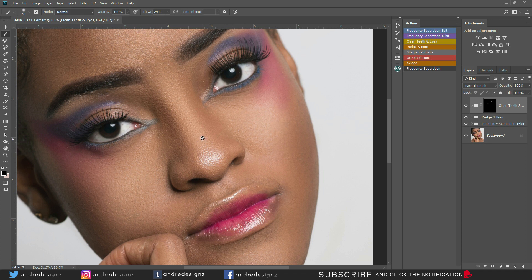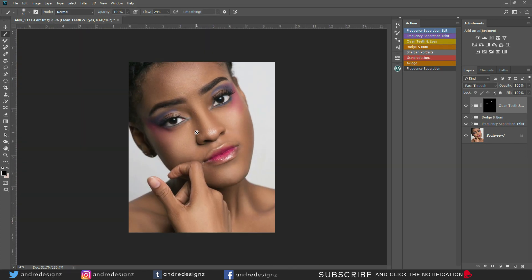Let me zoom out a little bit and let's do a before and after for everything. Just put your mouse right here, hold Alt on your keyboard, and press — before, after. Before, after.